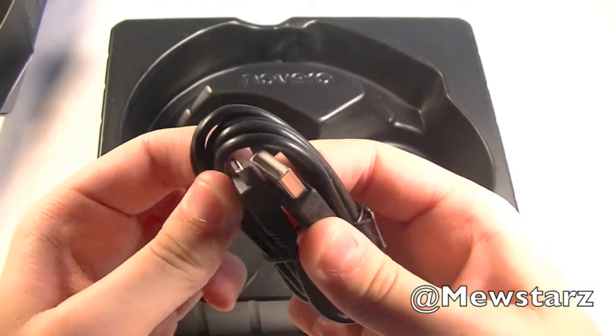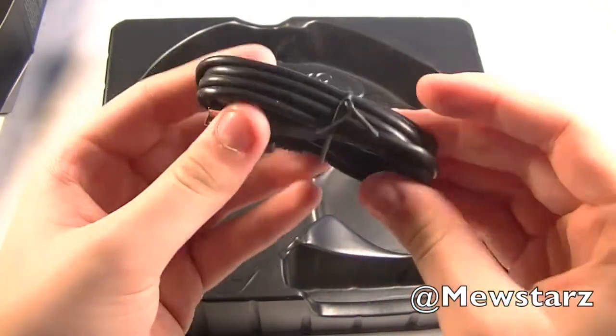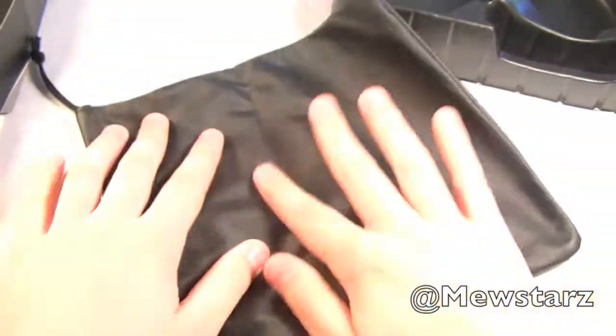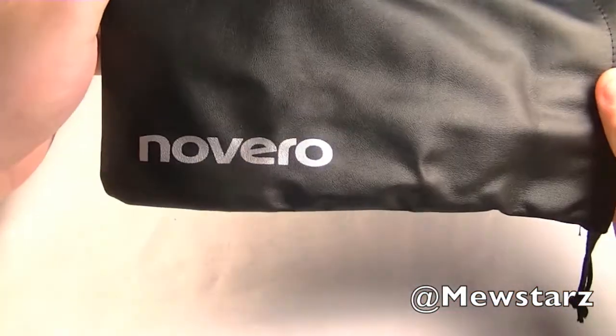Right here we do have what appears to be a micro USB charging cable. And then also right here underneath we have a nice carrying case. I'm not sure what kind of material this is, but it is very soft, and it is black, and it says right here Novero.